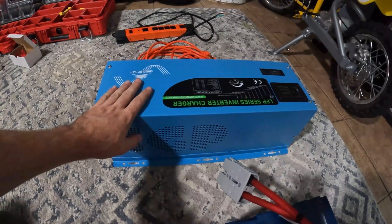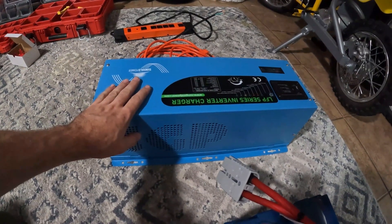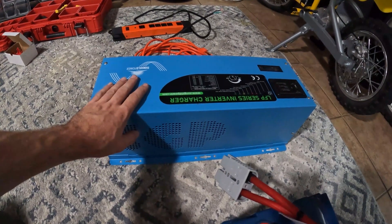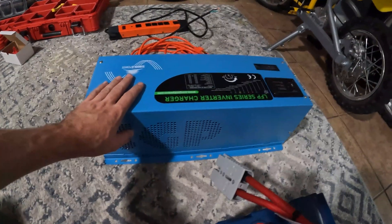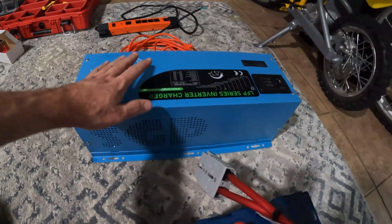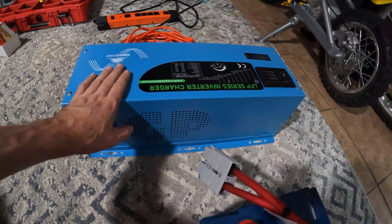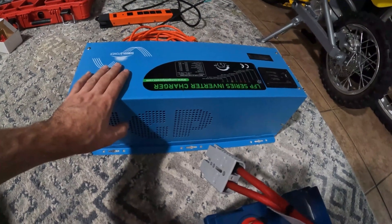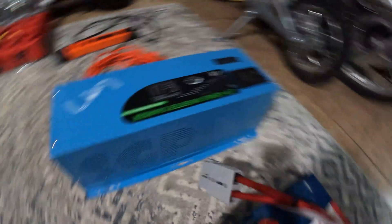In the last video we unboxed this big 3000-watt continuous, 9000-watt surge, pure sine wave, low frequency inverter — that's a mouthful. So in this video I'm going to show you guys how to wire this up and then show you some of the functions that this inverter can do. I have a couple different things I'm going to demonstrate.